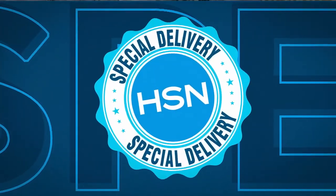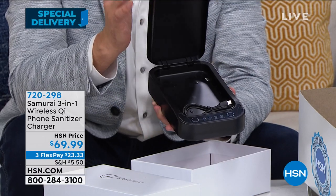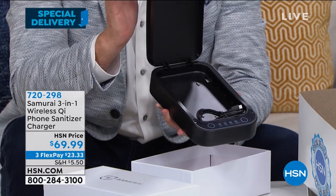This is a sanitizing box that will help to kill 99.9% of those really harmful germs and bacteria. This is a brilliant product that even talks to you, shares with you and shows you how to maximize the sanitation process.